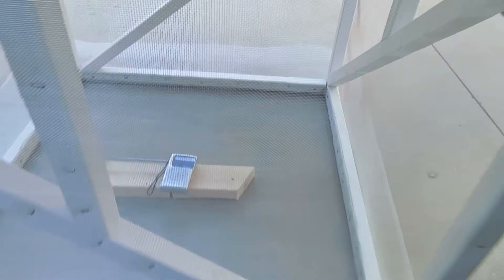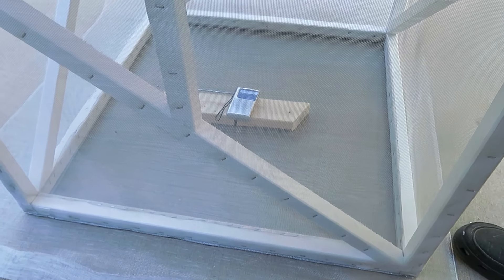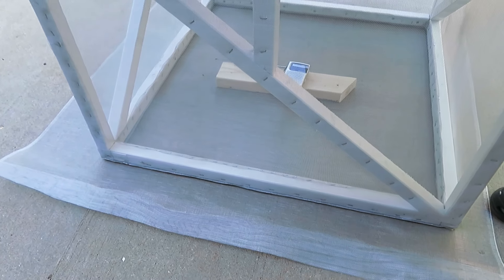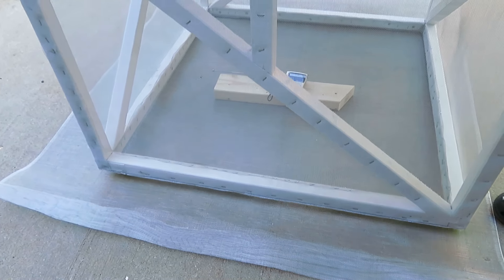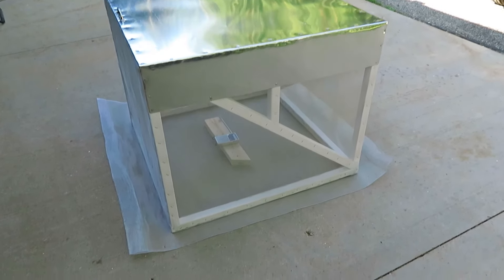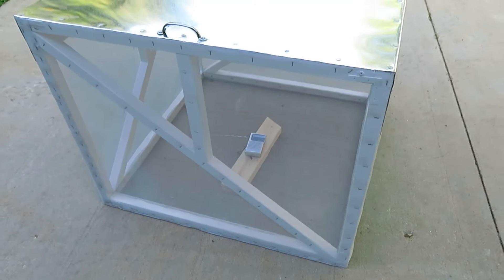But if I lift the box — as soon as I break the seal, no radio waves can get through this at all. I did the same thing with an FM station that's very close and local. So when it's sitting on that mat, it does a pretty good job of blocking any RF — radio frequency — signals.